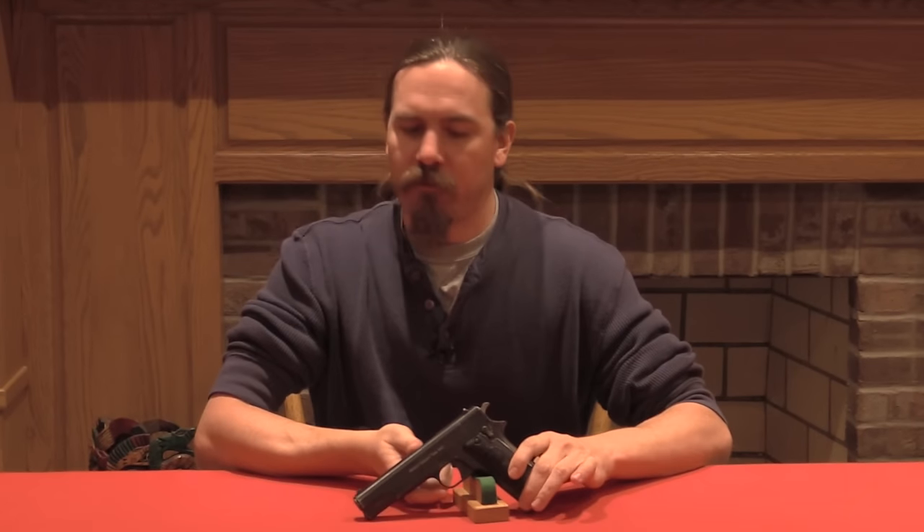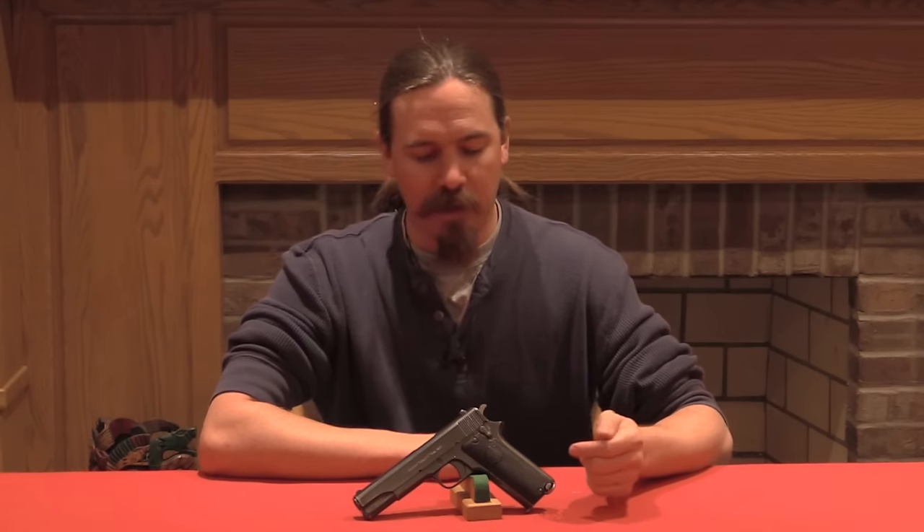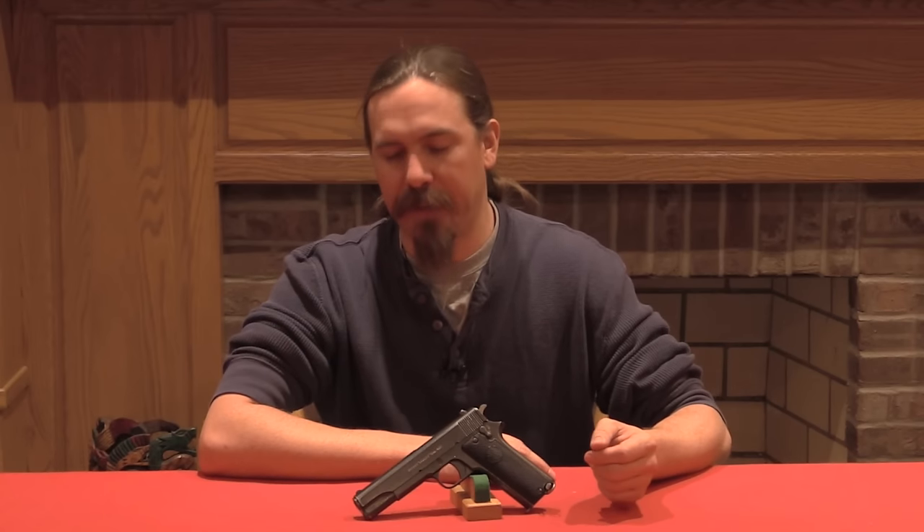Now when most people think Ruby, they think of the .32 calibre blowback Abar production pistols out of Spain. These were used in large numbers by the French and also the Italian armies in World War One, and then they were sold commercially by the bucket load, manufactured by upwards of probably 60 different companies in the Abar region in Spain after World War One. They were a very simple pistol; they became very popular because they were very cheap, they were pretty effective, they worked.